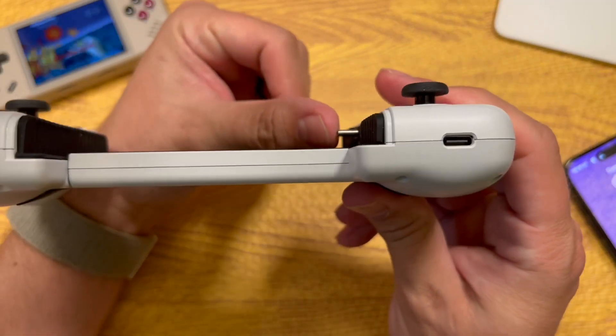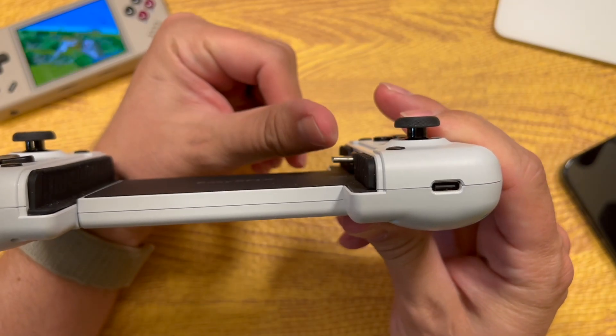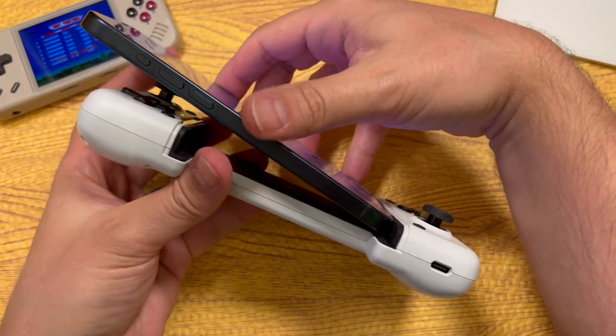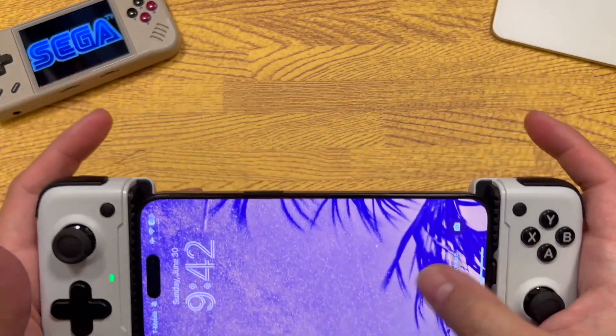One other thing: this USB-C port does bend — it's on a spring of sorts so you can connect your phone at an angle without worrying about damaging your port. And then voilà, there's your phone.